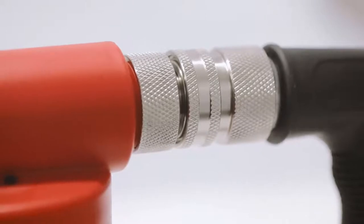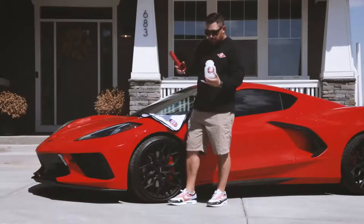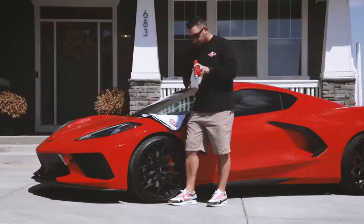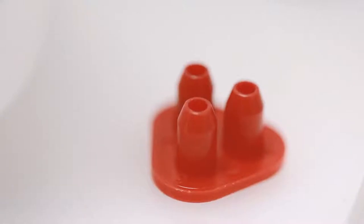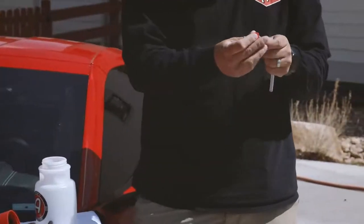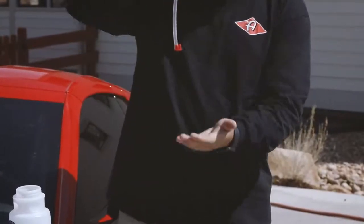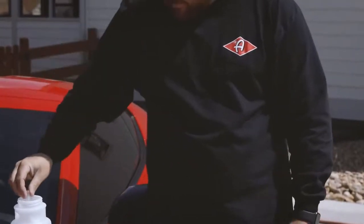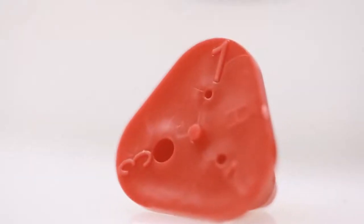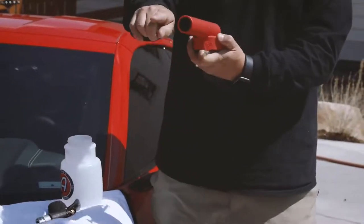The other thing that your foam gun will come with is the straw, and also metering tips. Your metering tip is installed onto the end of your straw. It sits inside of the container and each tip regulates how much soap solution is pulled through the canister and out your foam gun.